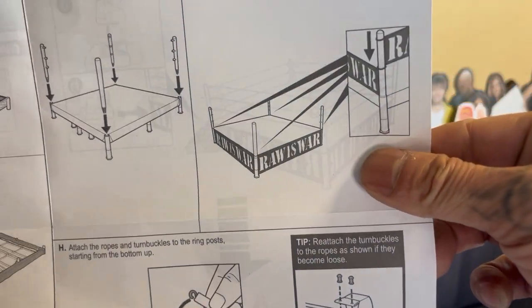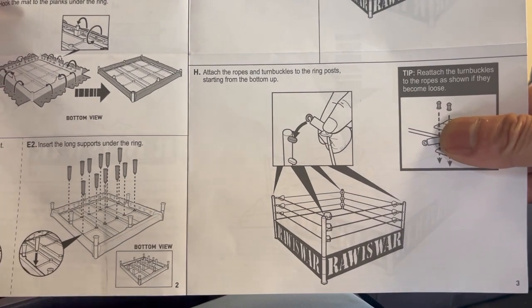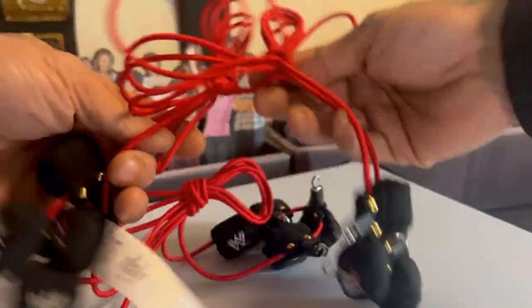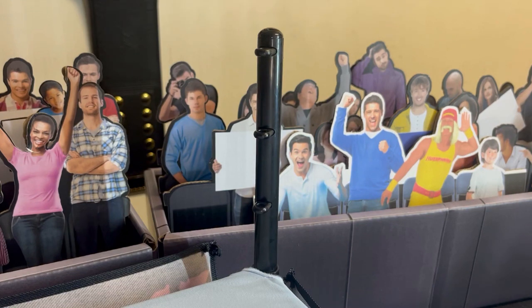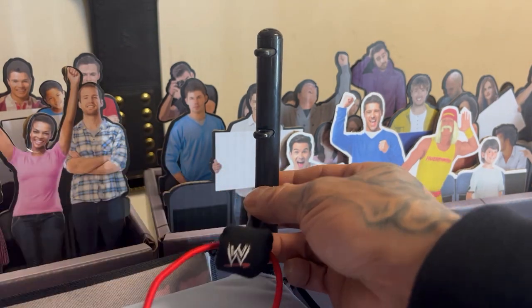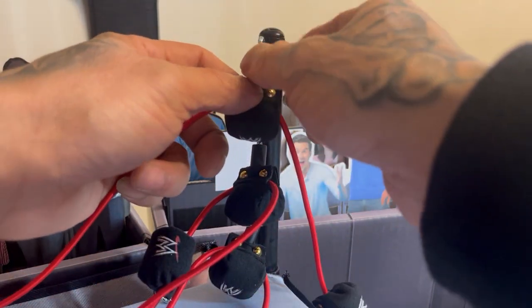Now I've got the ring skirt on. We're down to the last instructions — attach the ropes and the turnbuckles to the ring post starting from the bottom up. So let's go ahead and do that. We got the bag right here, let's open it up. You got one, you got two, and you got three. So I got one right there, my second one right there, and last but not least my third one right there.